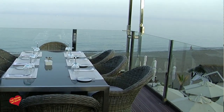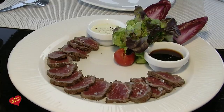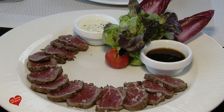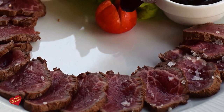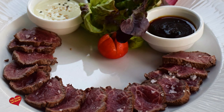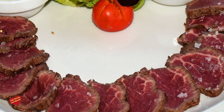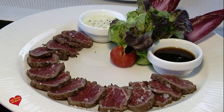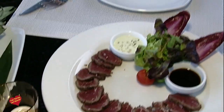Bienvenido al restaurante Palapa. Hemos empezado con unos entrantes frescos para el verano. Hablamos de un tataki de solomillo, que es la mejor parte del solomillo. Por fuera tiene un toque de grill marinado con unas especias y dentro está crudo. Viene troceado como vemos, y las salsas son una salsa a base de soja y una salsa a base de wasabi.